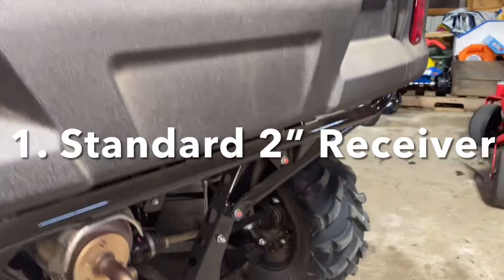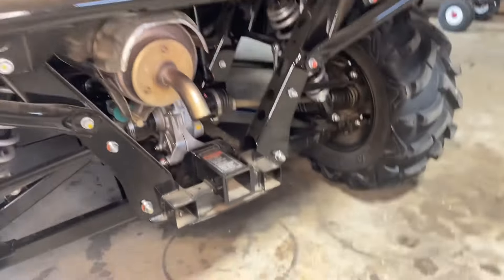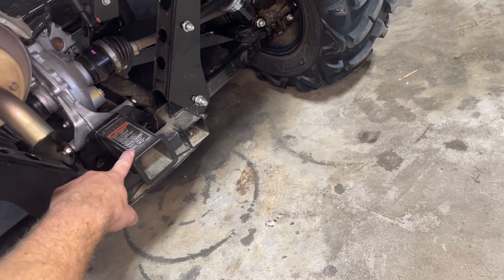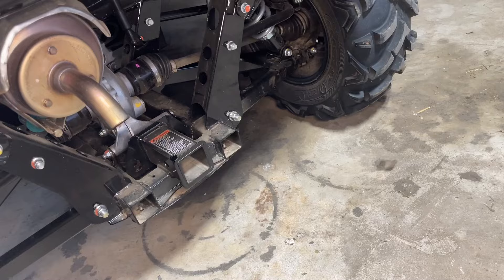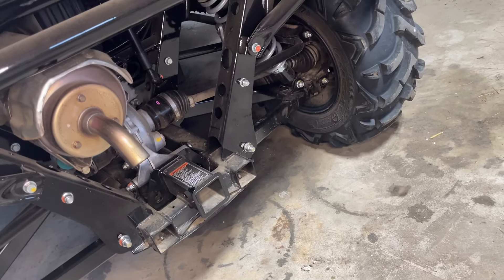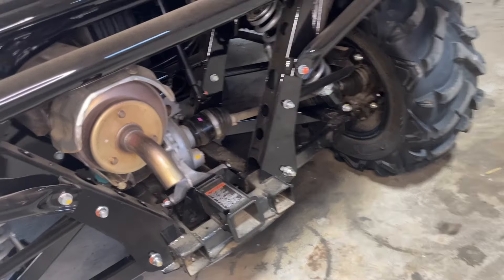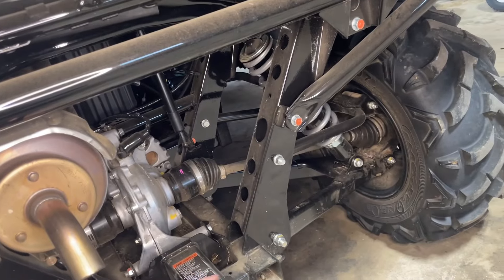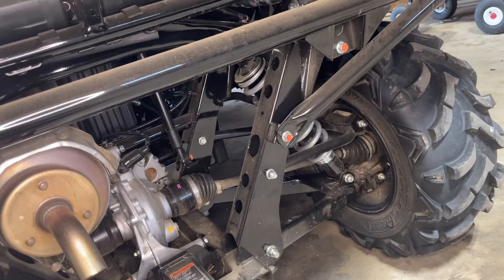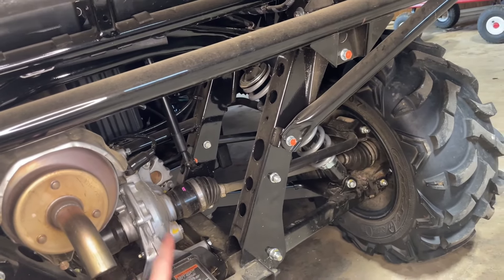I'll start with things that are cool but not the coolest and go all the way to things I absolutely love. Number one is the two-inch standard receiver — that's pretty sweet. Everyone on a farm with production equipment is going to have two-inch size gear: recovery hooks, shackles, standard two-inch balls, two and three-quarter inch balls, one and a half inch balls. You don't have to go buy new. This thing can actually tow 1,500 pounds, which is decent for a 700cc machine, and it comes standard with the two-inch receiver from the factory.